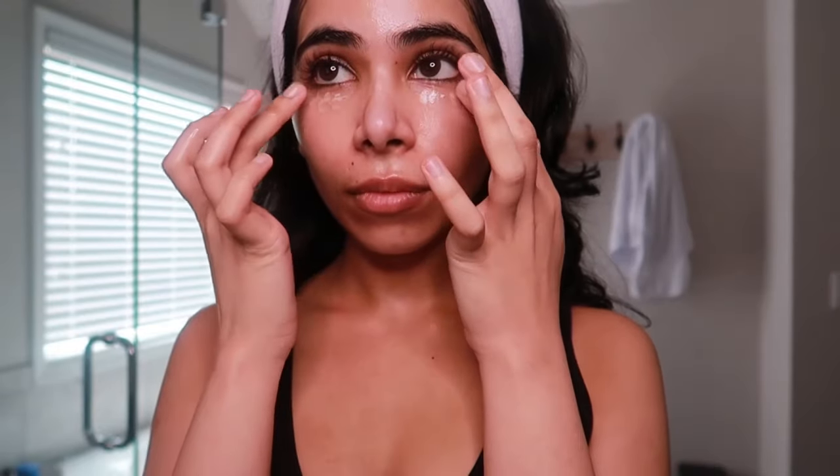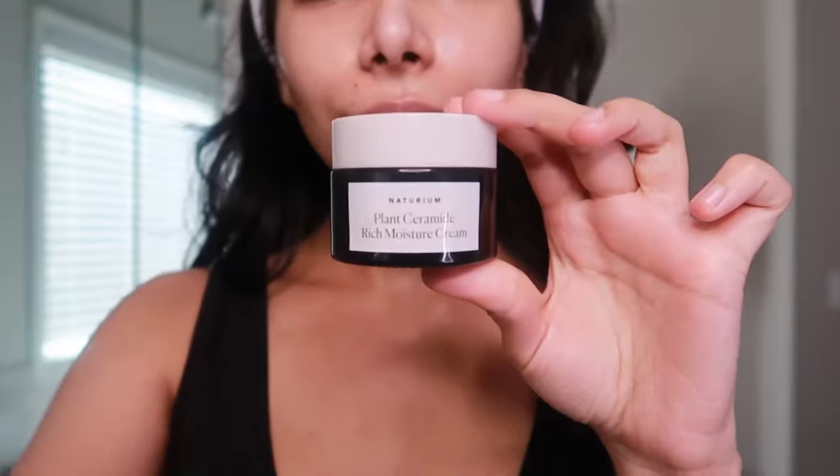The Inkey List Brighten Eye Cream is my next step, and it helps to brighten, illuminate, and blur the look of fine lines around the eyes. For moisturizer, I'm using the Notarium Ceramide Rich Moisture Cream, which has plant-derived ceramides to hydrate and strengthen the lipid barrier.